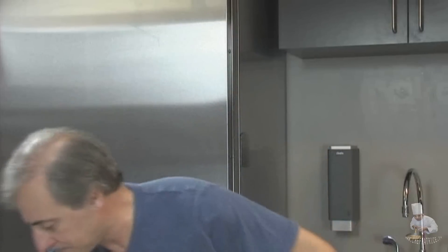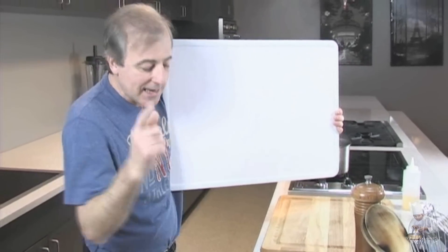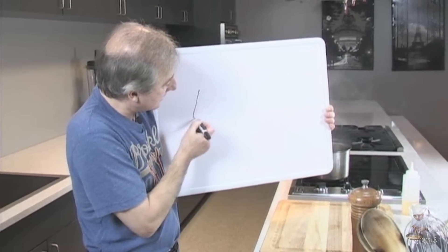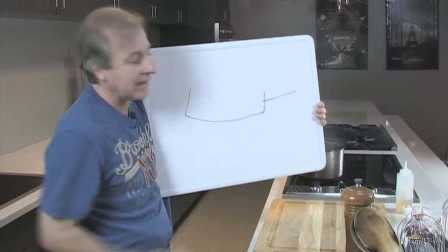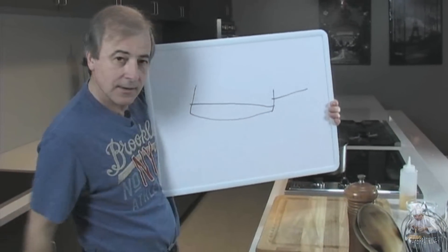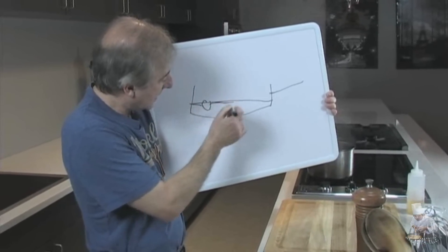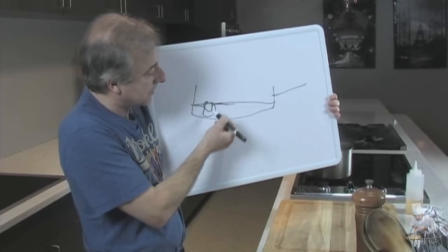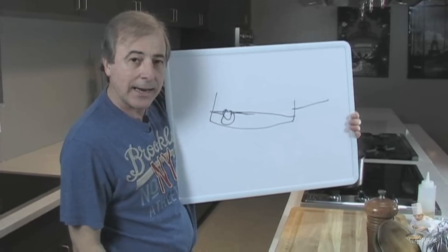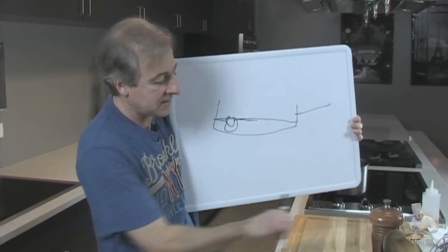First thing you have to do is set yourself up properly. Here's the pot — it's not a great looking pot, but it can do the job. Here's my water in here. If I crack an egg and put it in there, the egg is going to fall to the bottom, the white is going to start spraying everywhere, and when you put it on the plate it doesn't look pretty. You don't want this.